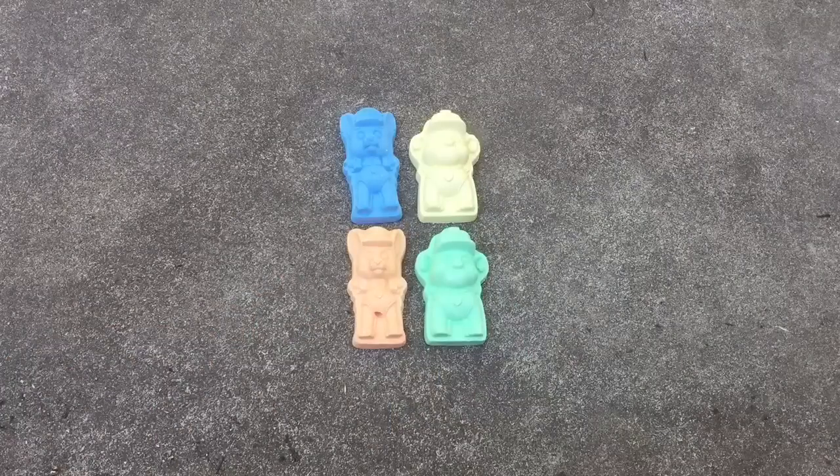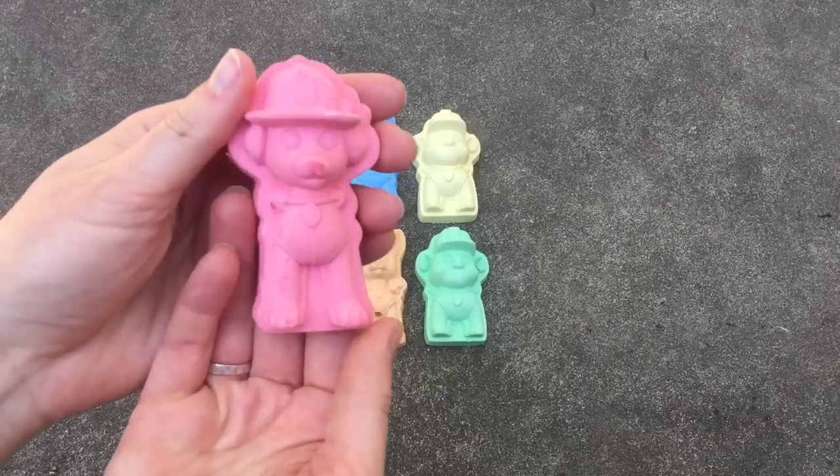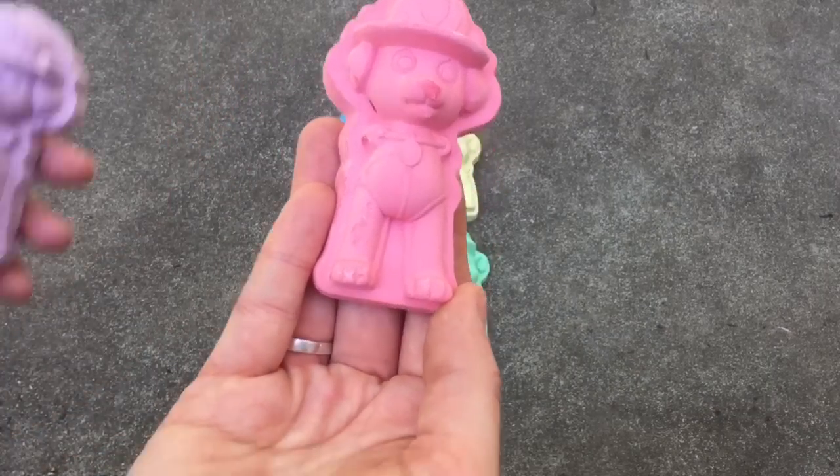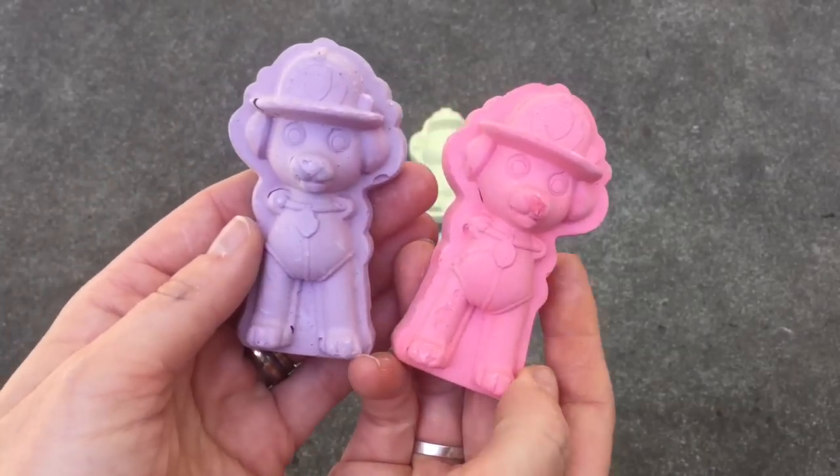And finally we have Marshall and this is red. We also have a purple Marshall.